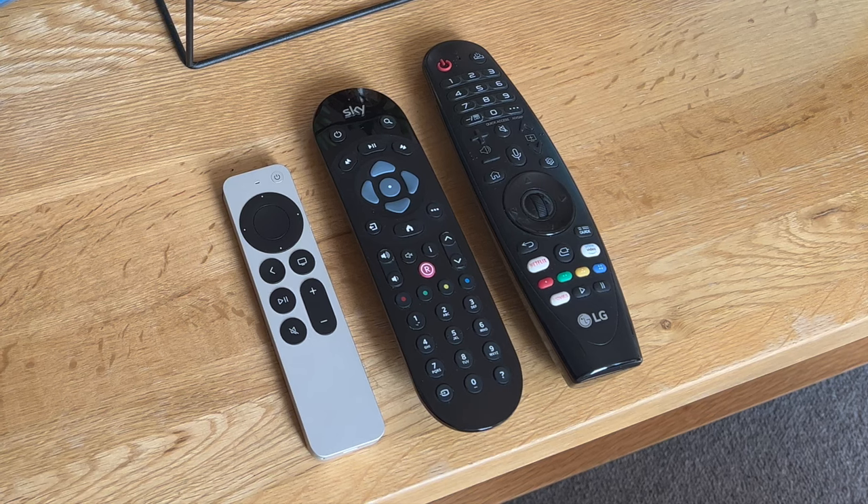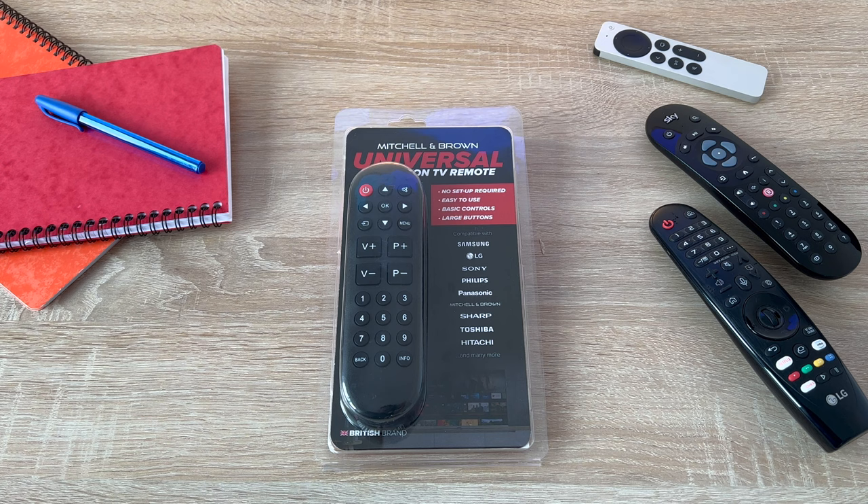Are you constantly wondering and unsure which remote control does what? Let's make life easier as we unbox and discuss the new Big Button Universal Remote Control from Mitchell & Brown.